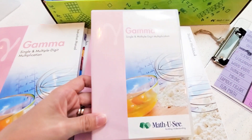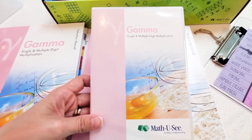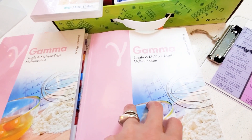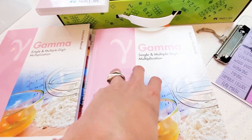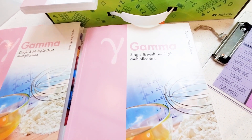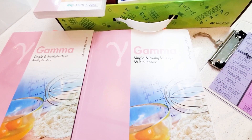Monday we do our video lesson and make sure we understand it. Tuesday, Wednesday, Thursday we do every other worksheet of the seven. The first two are usually specific to that lesson with the last being a systemic review of things covered up to that point. Then on Friday she does one of the math wrap-ups, which is a different product. That is how we use Math-U-See.